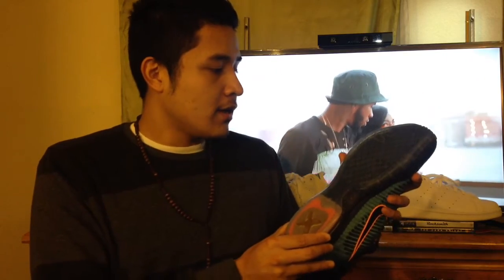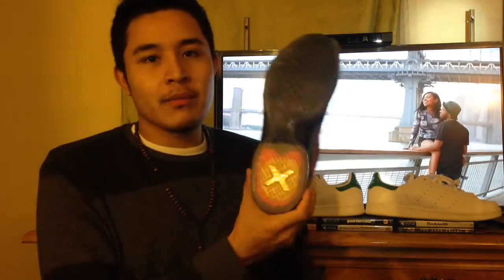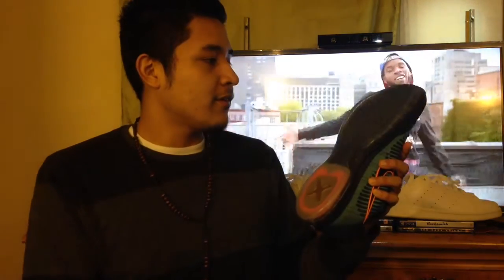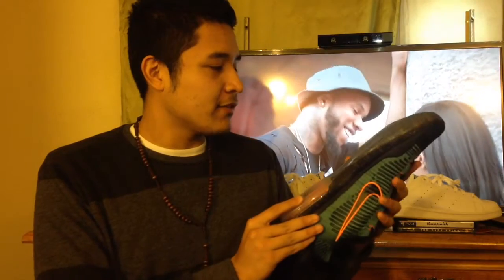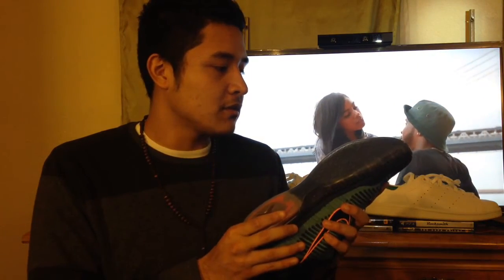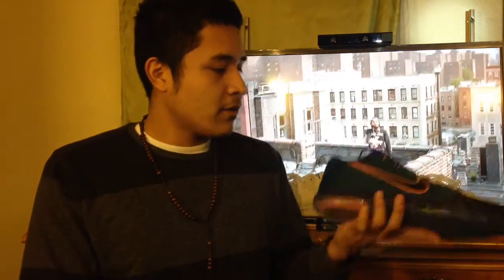Great traction. I'd recommend playing indoor basketball with these, not outdoor, because these little nubs don't seem very durable in the long run. If you played outside, that would cut the longevity of the shoe in half durability-wise. So I don't recommend playing outside with these, but overall it's a really nice shoe and a nice Kobe model. I like it.